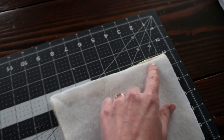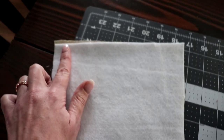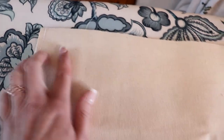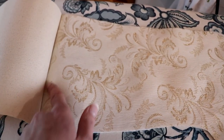Now we are going to go ahead and sew along this seam on both sides of our stocking. Now that I have sewn the edge with a quarter-inch seam allowance, we are going to lift this piece up and press the seam open towards the lining fabric until it looks like this.